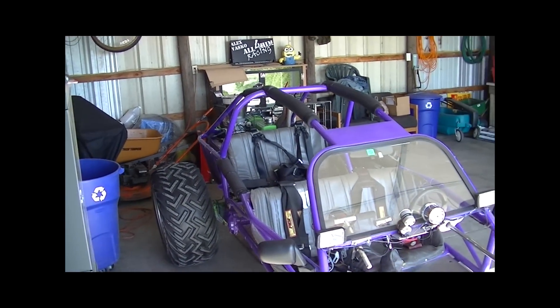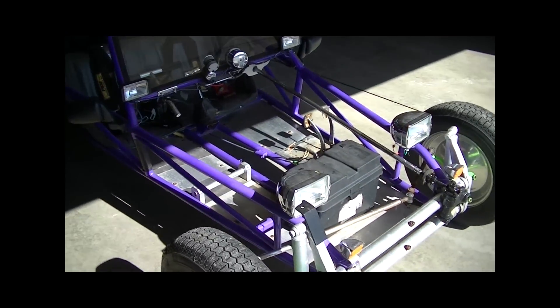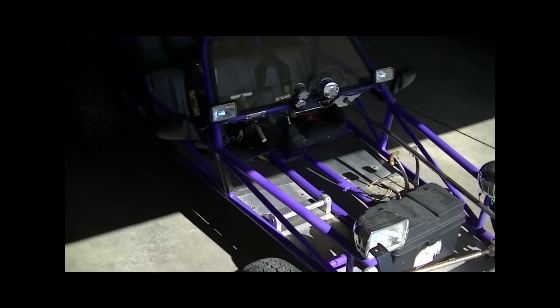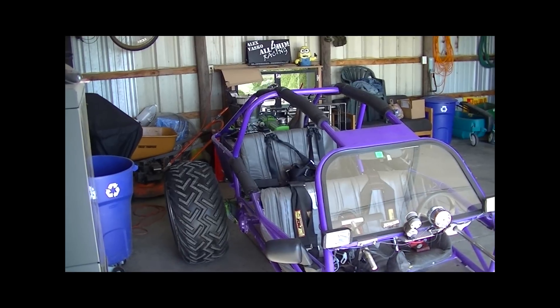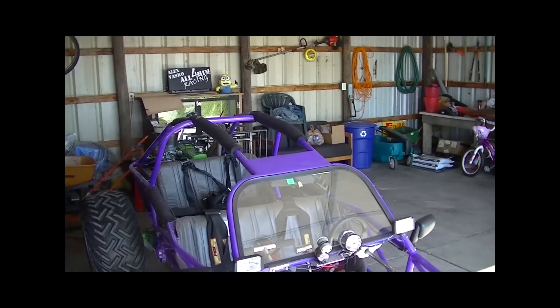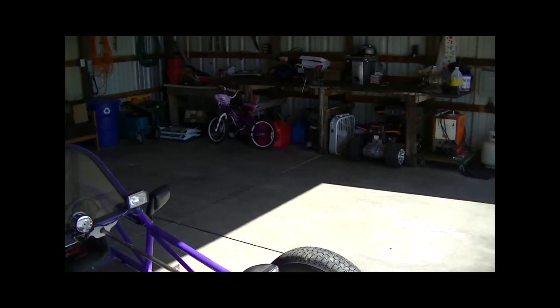We got a new toy sitting over here — for any of you familiar with these things, this is a sand rail that I bought. I sold some other toys: a four-wheeler, an enclosed trailer, and some other things, and I got this. It's a street legal four-seater and it's got a 2.3 liter Pinto engine in it. We'll have another video on that later.